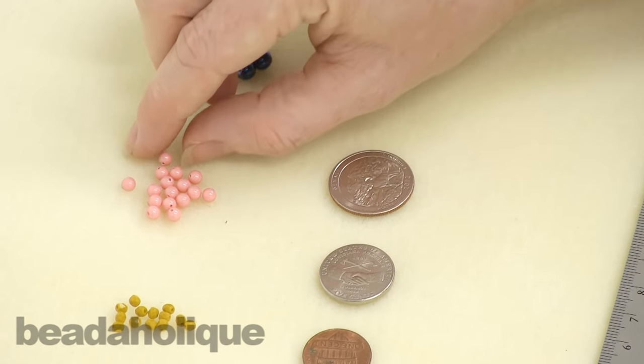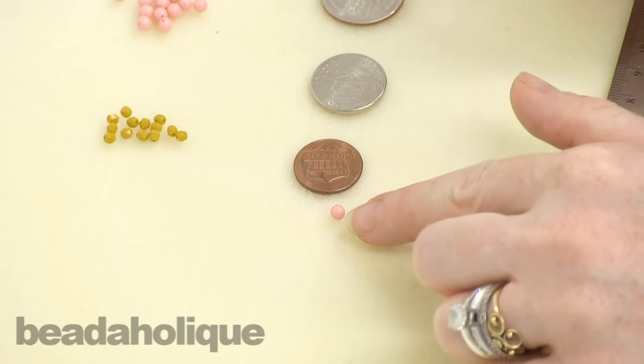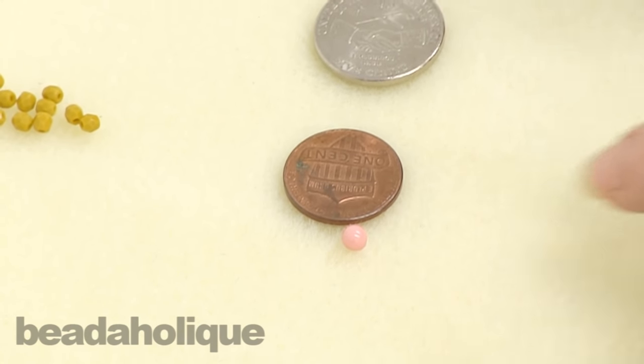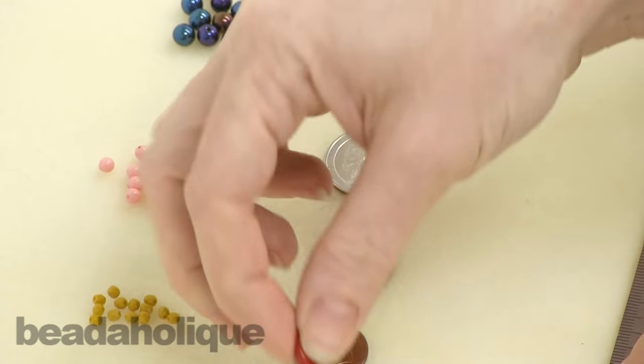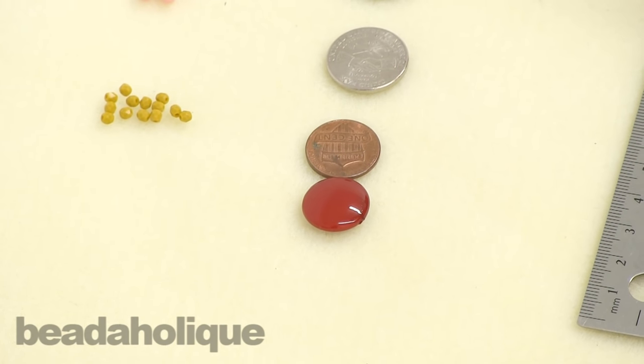So if you've got a four millimeter bead and you know a penny is nineteen millimeters, you can look at that penny, hold it up, and get a better idea of how large four millimeters actually is. And then — I said I'd bring these in later — this is seventeen millimeters; a penny is nineteen millimeters, so you know it's just a little bit smaller than a penny.